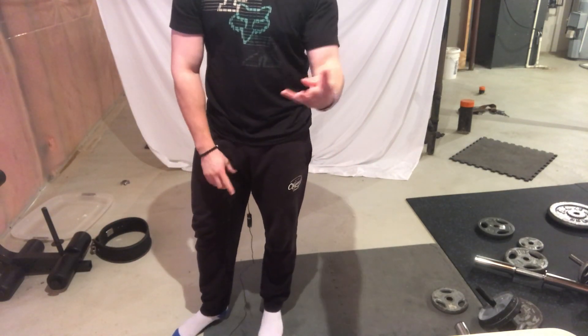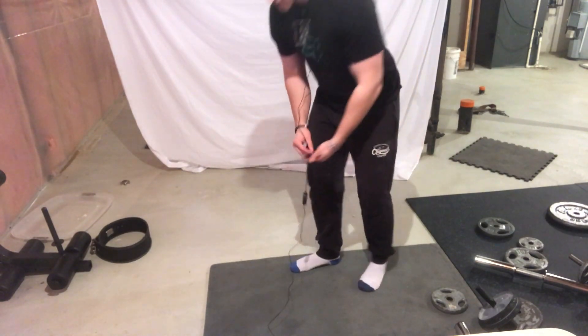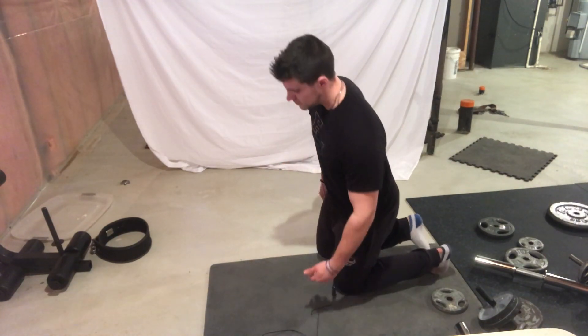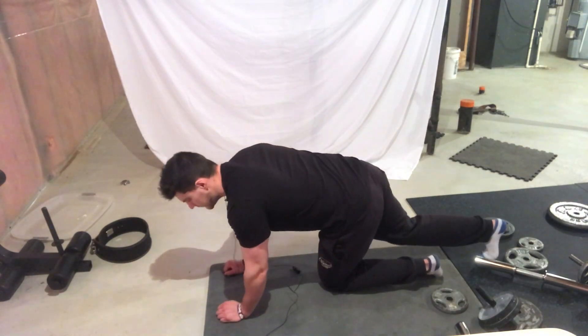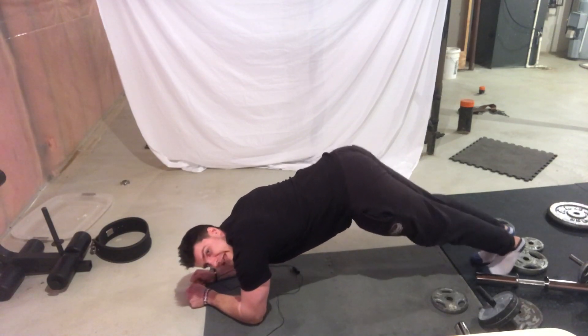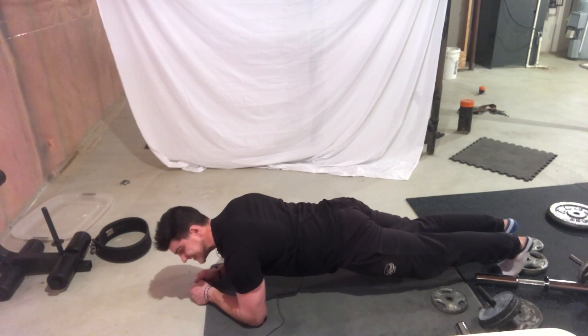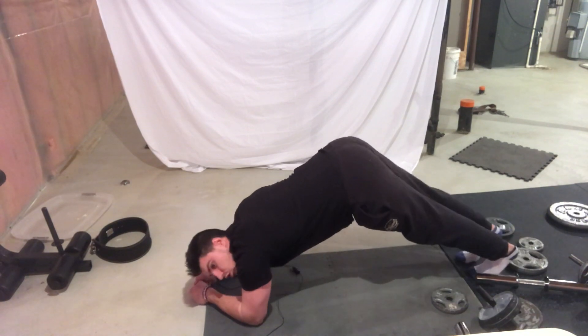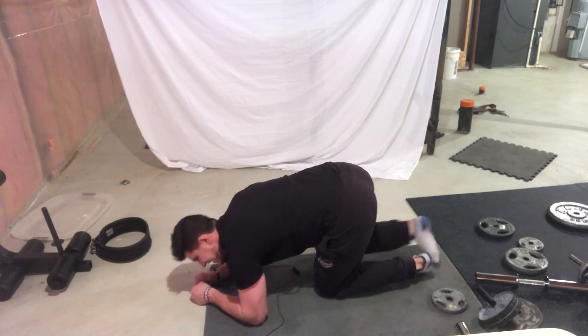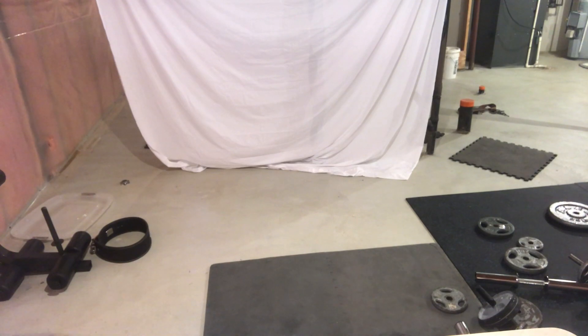The fourth exercise is the plank. A lot of people make the mistake of having their butt way too high in the air. When doing the plank, you want to contract your glutes, contract your abs, and hold the position for as long as possible. What you don't want to do is have your butt in the air and your abs relaxed.